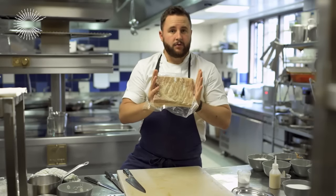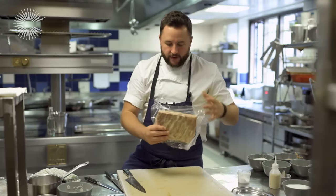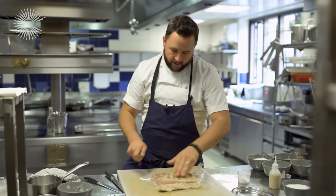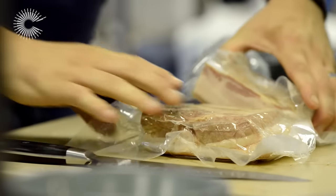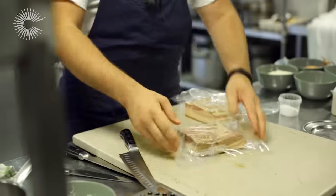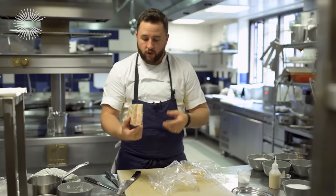Okay, so this is the finished product of the pork belly. As you can see, this is totally cooked now — salted 24 hours, cooked for 12 hours at 75 degrees — and then pressed, so you can see it's really nice and firm. I'm just going to open the bag and cut straight through the middle of the pork, and I'll show you how incredible this is and the reasons why it's so important to cook it sous vide.